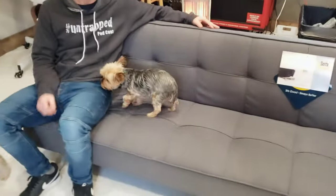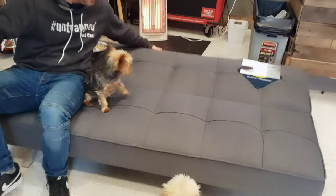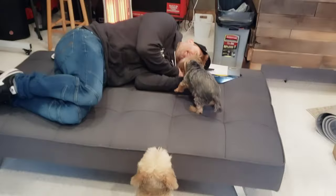Let me get a better shot of the front. Does the Yorkie like the new futon? I need to take a nappy with daddy. The Lasso does too — I'm napping with daddy.